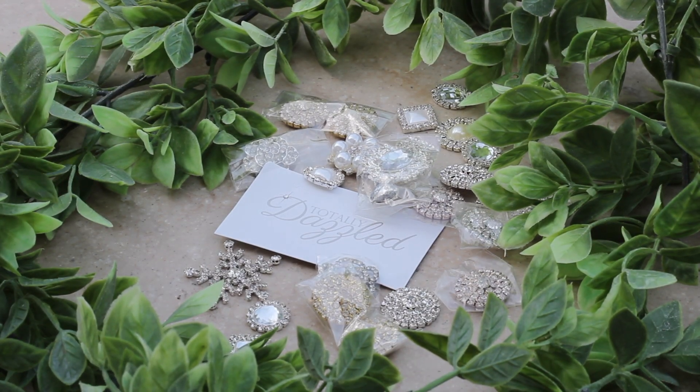If all that sparkle made your heart skip a beat, keep watching. I'm Felicia Yap and I'll show you how I turned a regular table from drab to fab. Wedding décor can shine with the right kind of sparkle.